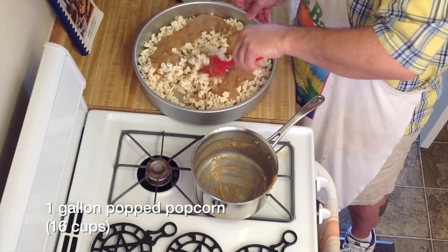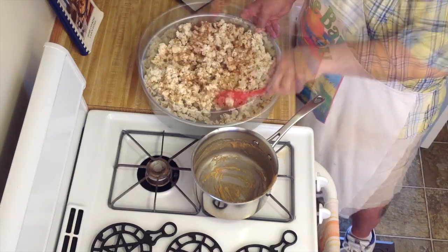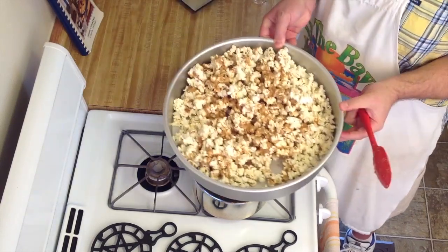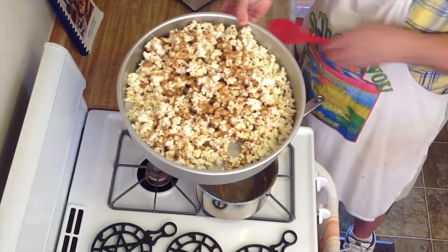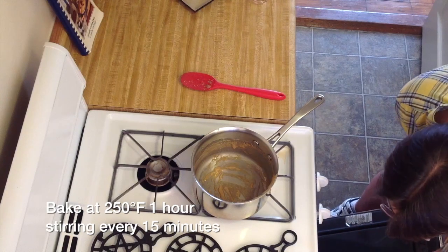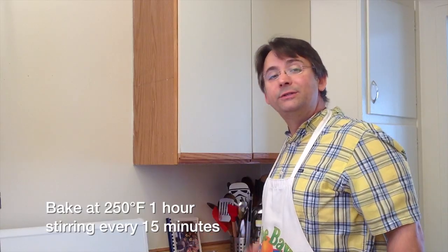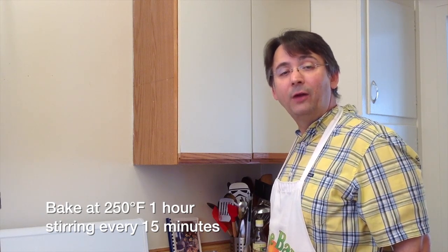Go ahead and give this a stir. That's looking pretty good. Now what we want to do is take our popcorn mixture, put it into a 250 degree oven, and we're going to bake it for an hour. We're also going to take it out of the oven every 15 minutes and give it a stir, so that the caramel will coat each of the popcorn kernels uniformly.